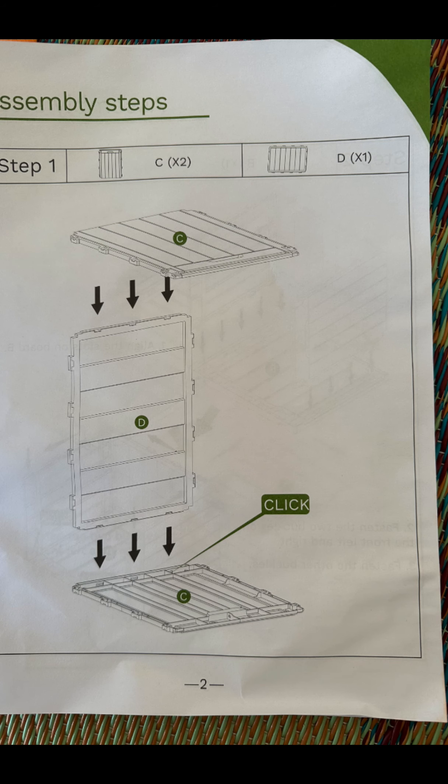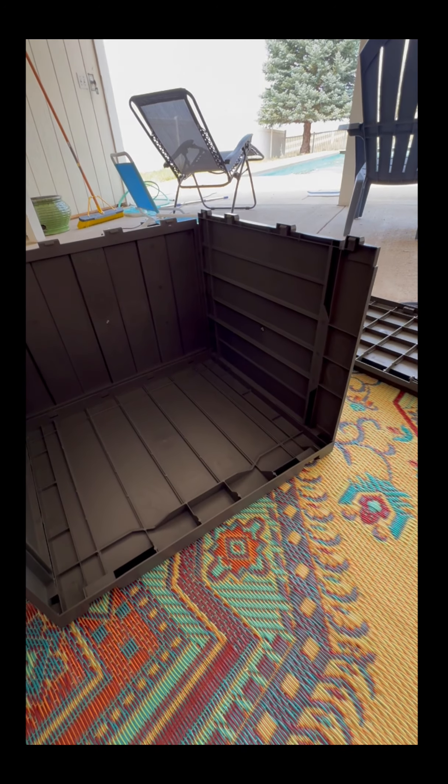The easiest way was to stand up and put pressure directly down on it by leaning over and pressing down on it.